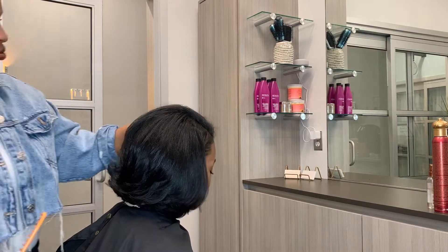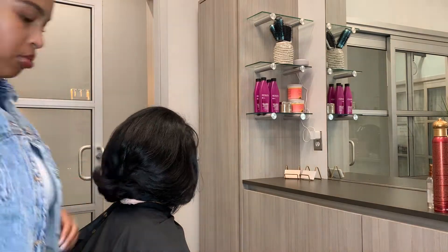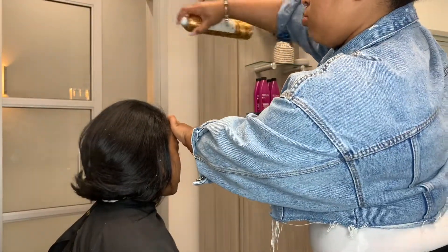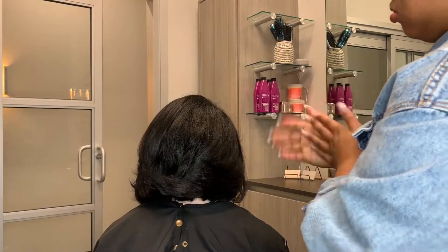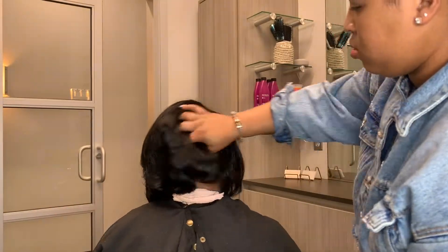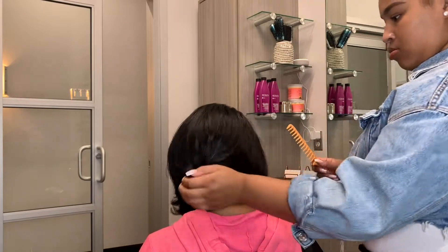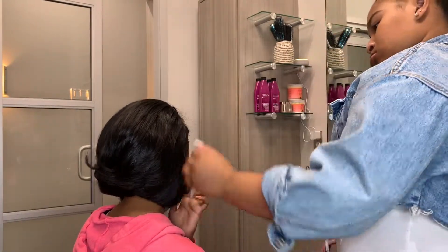Watch this — check these layers out, this is so beautiful! Then we did the Mizani HRM spray and the shine spray — that's a humidity-resistant spray — and then a really light, airy oil sheen. Then I also went back and put a little bit more Olaplex Number 7. Look at that cut, look at the angles!